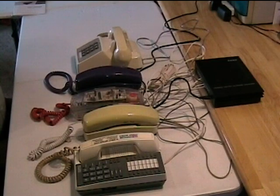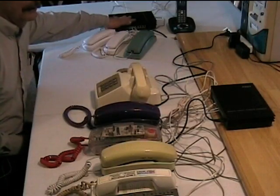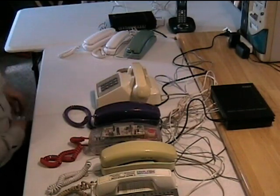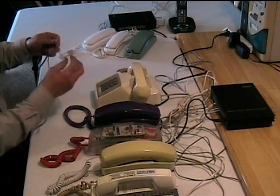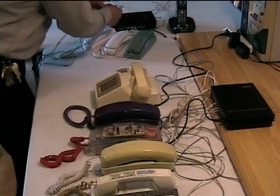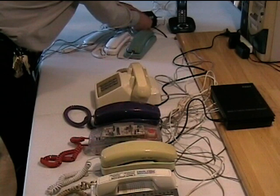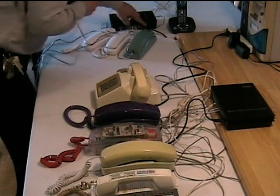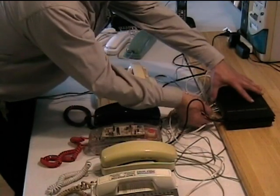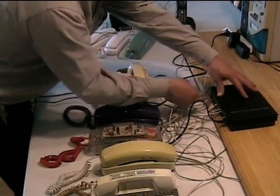The next step is connecting two of these together. Over here I've set up another PABX unit with four telephones — one of them is cordless. I've got two modular patch cables, and I'm going to cross-connect the two PABX units. I'm going to connect to the CO line of one unit and station 8 — it could be any station — and then plug those into the CO line and station 8 of the first PABX unit.